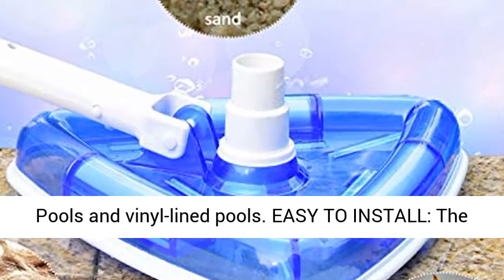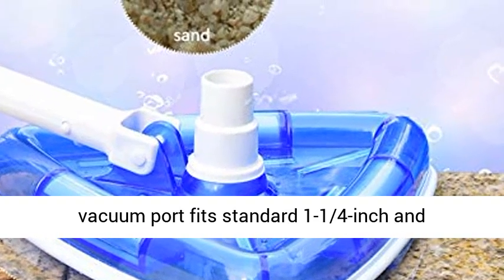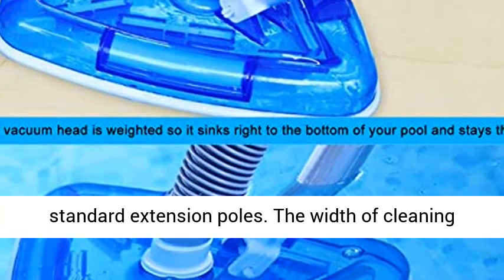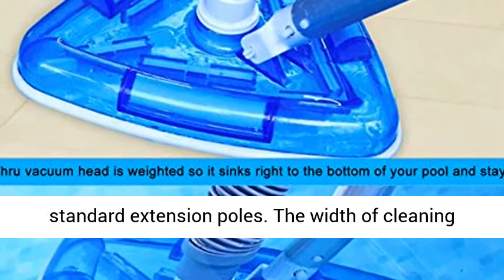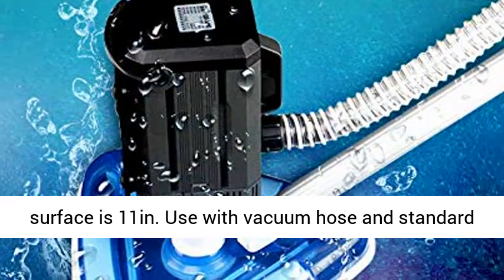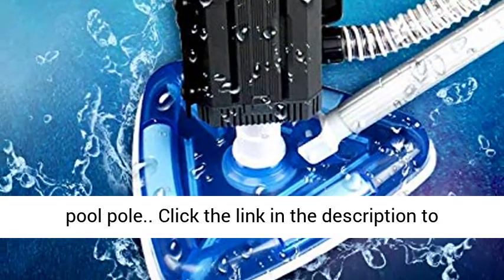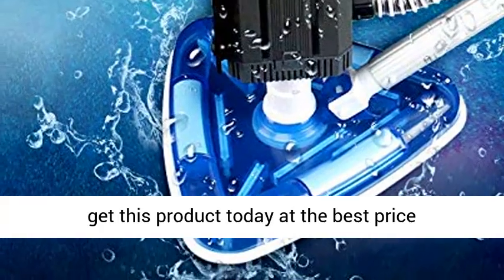Easy to install: the vacuum port fits standard 1¼-inch and 1½-inch vacuum hoses, and easily assembles to standard extension poles. The width of the cleaning surface is 11 inches. Use with a vacuum hose and standard pool pole. Click the link in the description to get this product today at the best price.